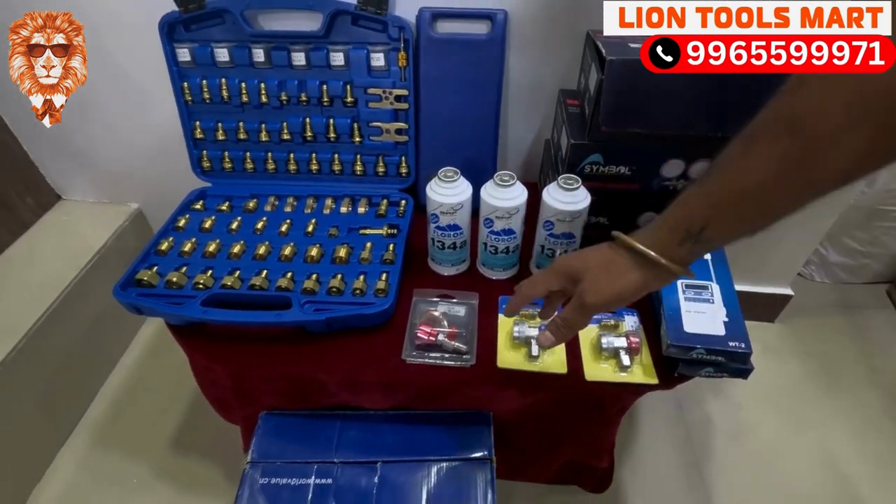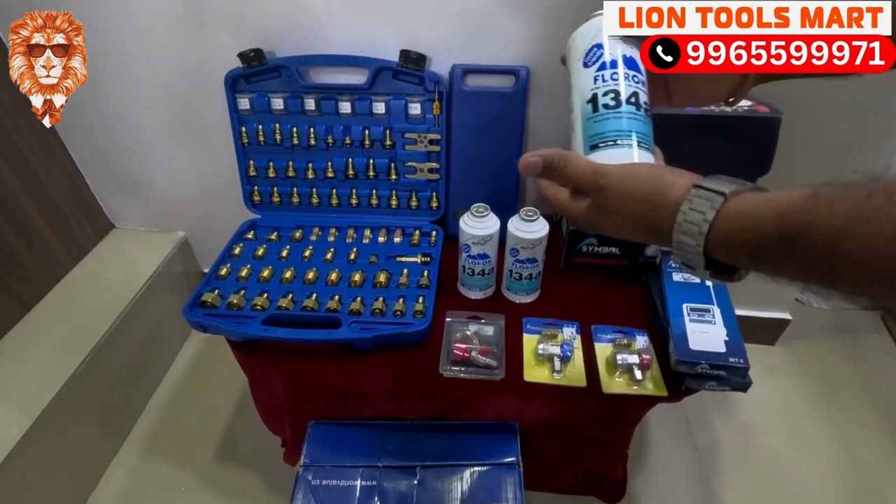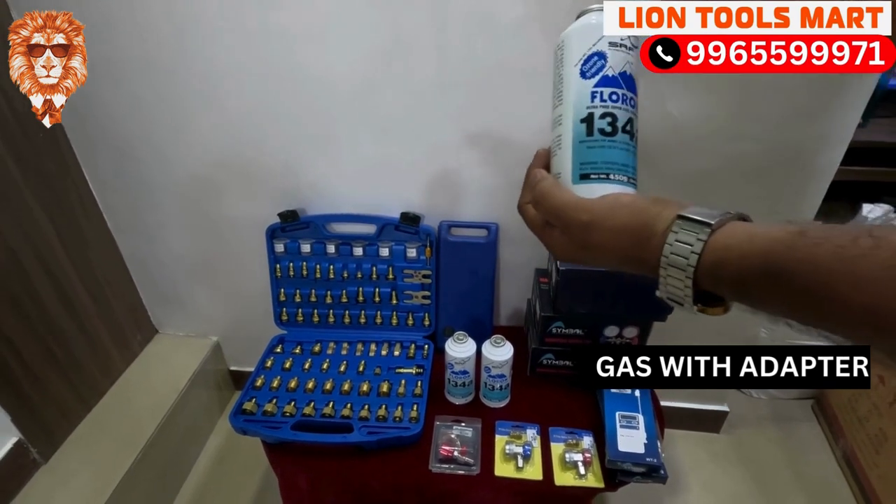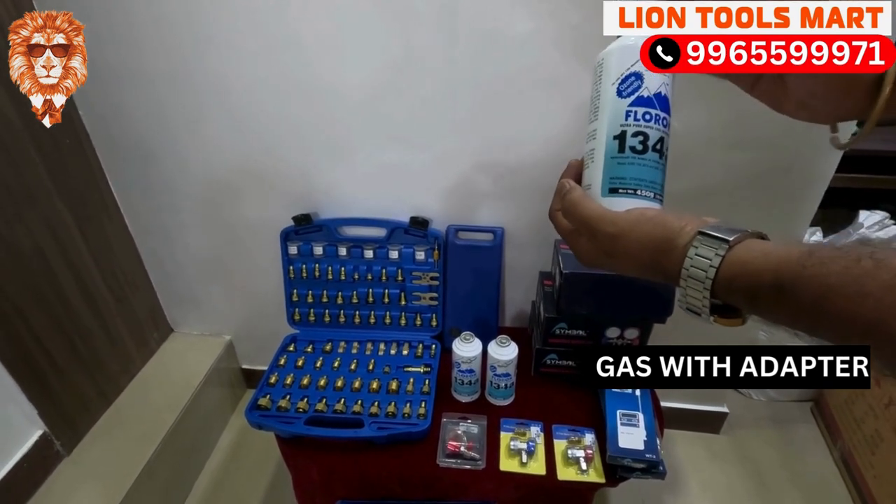The other thing is gas — this is the most important thing. If you look at the car and the gas is low, we can use this kit to reload the gas.